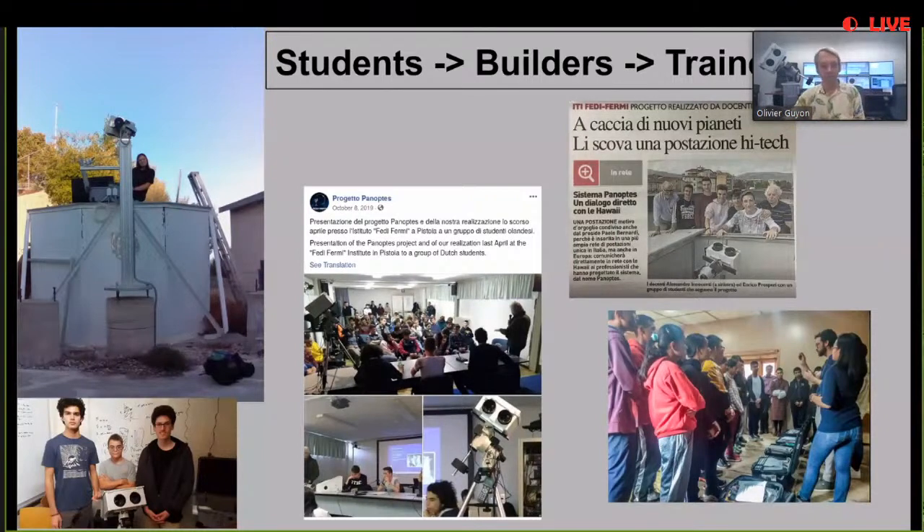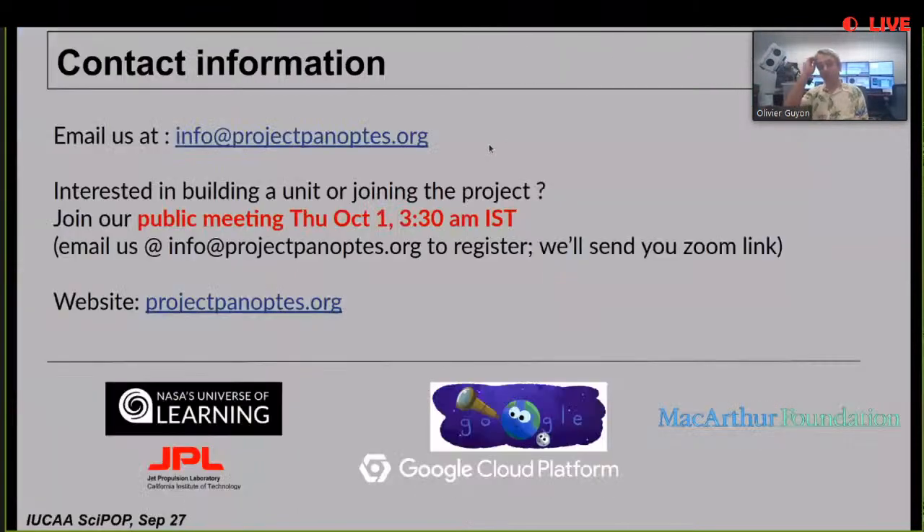Here are examples of teams we've worked with - highlighted teams in Italy, and two of our team members training students in Bhutan. In the lower left you can see one of the youngest teams, a middle school group, building a unit. We are helping citizen scientists and students build units. I'll finish by showing a demo of how the unit works, prepared by one of our students.